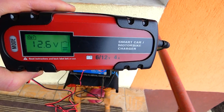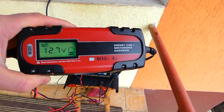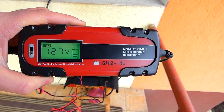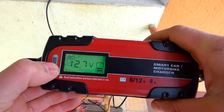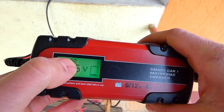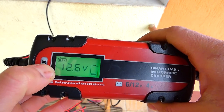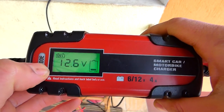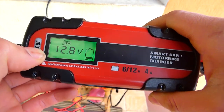Bateria asta are o linie doar, ca și încărcare — exact ca la telefon. Acum dacă dau pe mode, îmi apare încă o opțiune. Asta-i de 12V, asta-i mai mare de 12V.